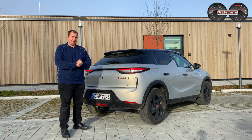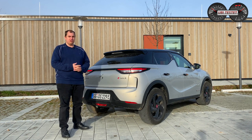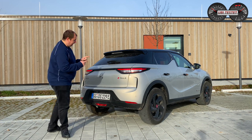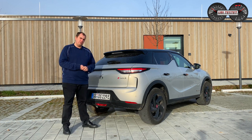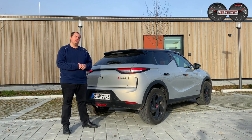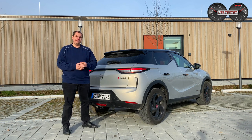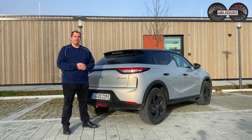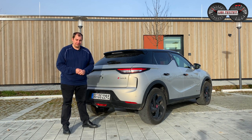Den Mokka E bin ich leider noch nicht gefahren, ich konnte ihn mir lediglich bei der Weltpremiere anschauen. Ich hoffe, dass ich zu einer Fahrveranstaltung noch komme und den Wagen euch genauer vorstellen kann. Jetzt habe ich euch erst einmal den DS3 Crossback E-Tense vorgestellt. Vielleicht habt ihr euch ja sogar in ihn verliebt – schreibt mir eure Liebesbekundung in die Kommentarbox. Ich bedanke mich fürs Reinschauen, wünsche euch noch einen wunderschönen Tag. Tschüss und Servus, euer Ubi.